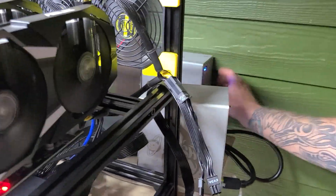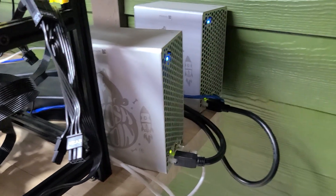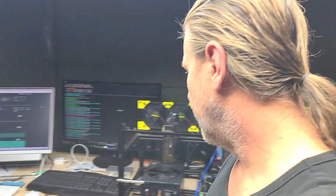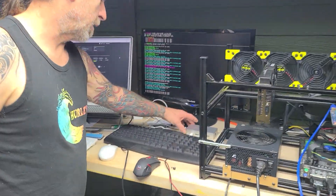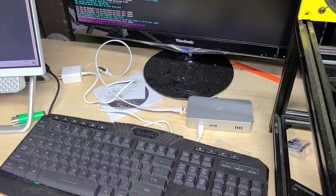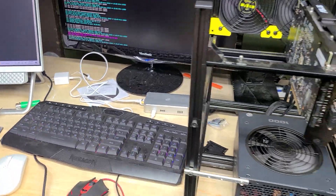I've got some Dogecoin miners — we actually have Litecoin miners that also mine Doge at the same time. I've got a Deeper Network device, it's a DPN — a private network. And I've got the M12, we've got the E3 miner going.